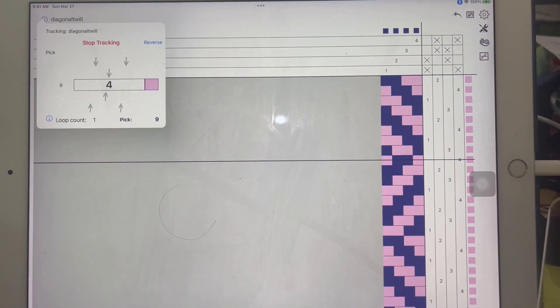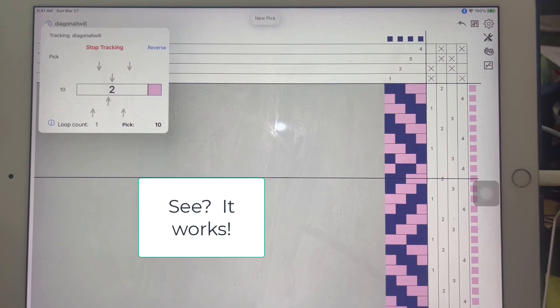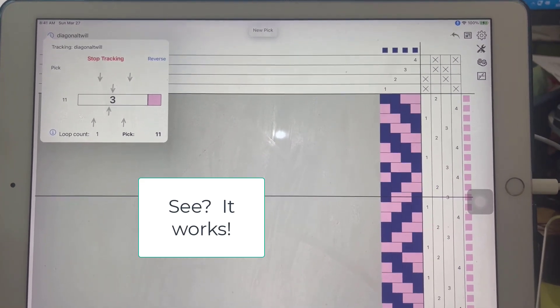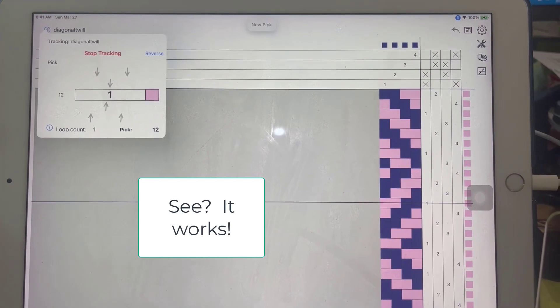New pick. [Voice command demonstration — 'new pick' spoken several times to advance picks in iWeave.]